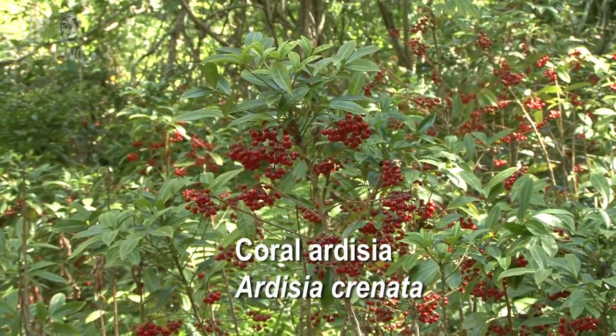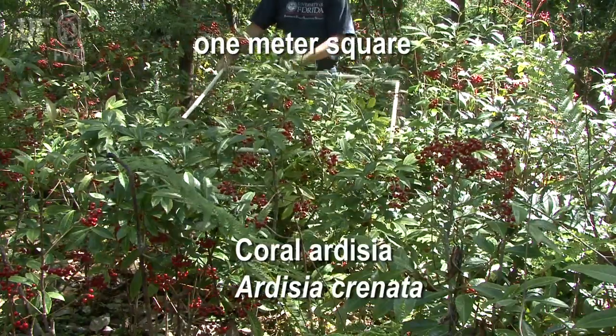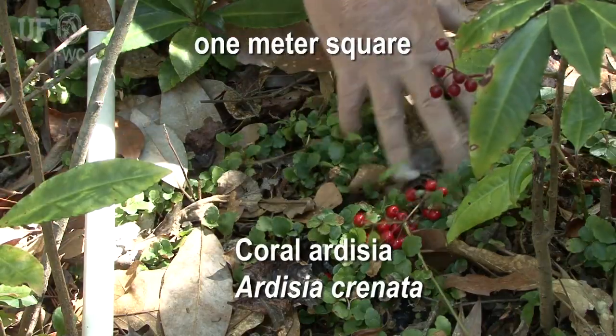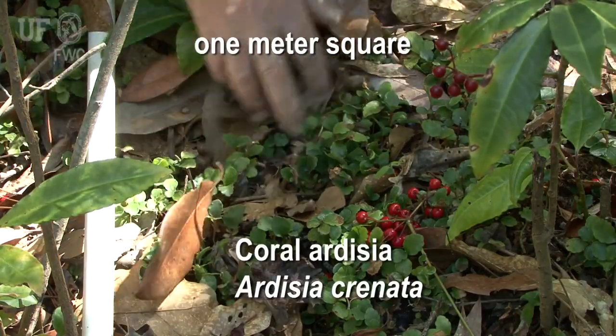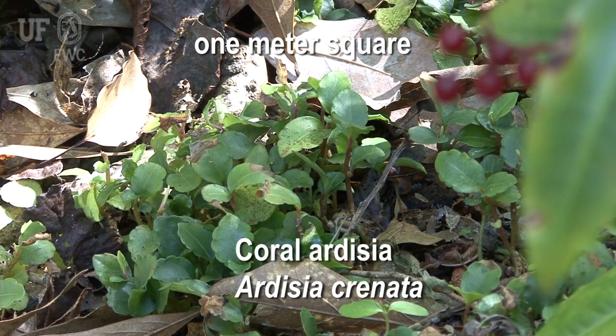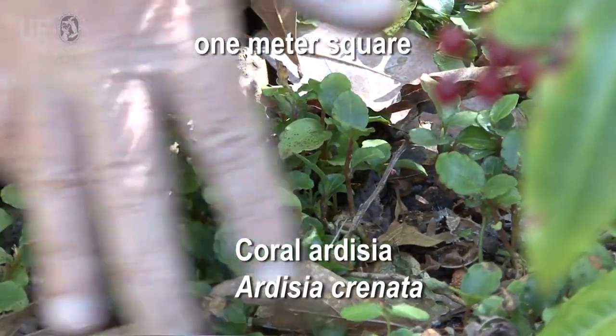It grows at really high densities down here. The plant doesn't have a lot of seed dispersal occurring, so a lot of the seeds that are produced fall under the parent plant, giving us really high densities. In fact, plant densities we could find in here would probably be in the four to six hundred plants per square meter range. At that high of a density, you're not going to have a lot of native plants coming through — there's going to be intense competition, and indeed what we find in this type of habitat is almost a solid Coral Ardisia understory.